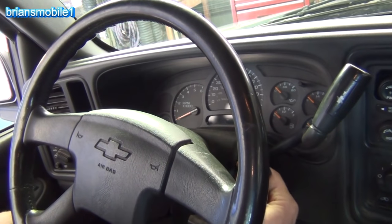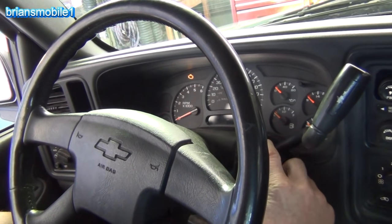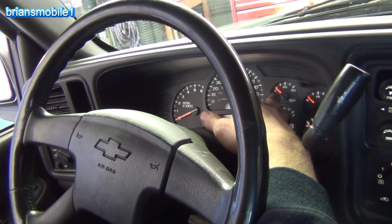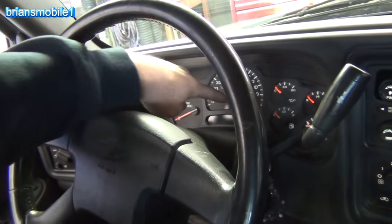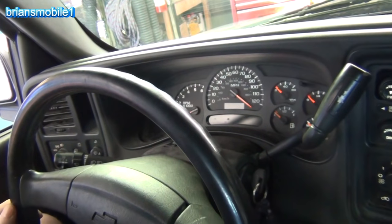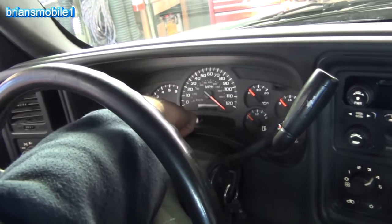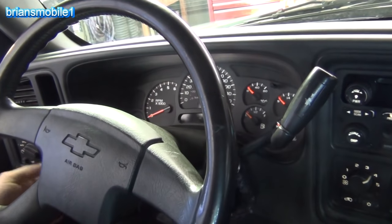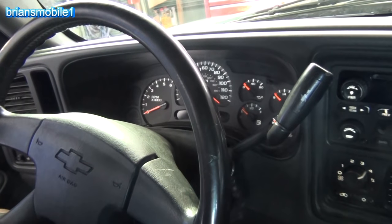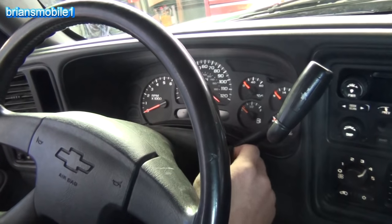Today we're working on a 2003 Chevy pickup with a problem with the instrument cluster. It used to have some kind of alien language on it - like a Borg or Star Trek electrical glitch. There's a check engine light on but no response from any of the gauges. You can hear it's running but oil pressure shows zero, volts show nine, everything's pegged to the left. The speedometer shows we're going about a hundred and thirty miles an hour in the garage, and RPMs are zero. There's no odometer, no PRNDL - they're just blank. My notion is that something's cracked in the solder, like a bullseye crack, so we're gonna get into it and check it out.